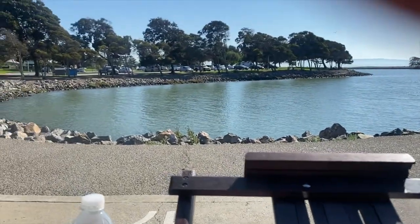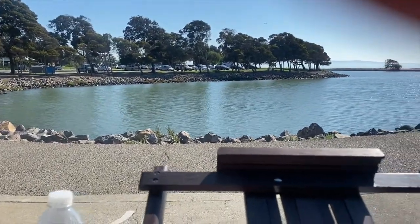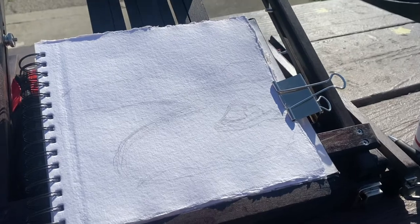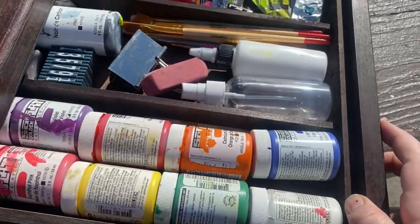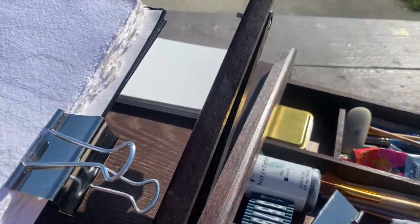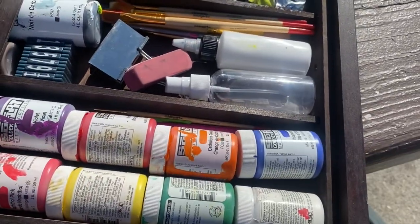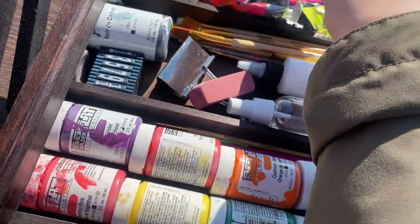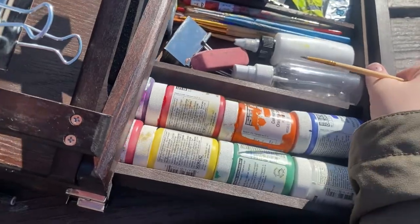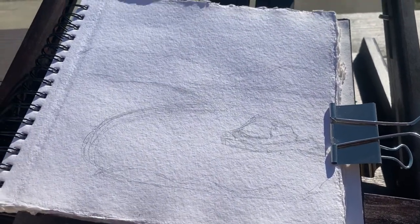This is definitely going to be a challenge for me, but I'm very excited for that because lately I've realized how much I have not been challenging myself when it comes to my art. I've been staying in my comfort zone and I just want to get better at painting landscapes and painting what I see right in front of me.